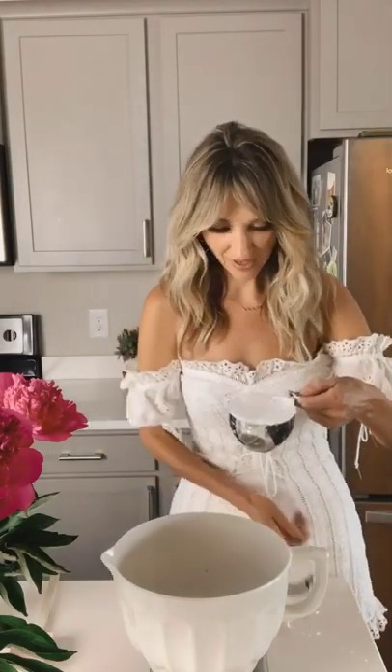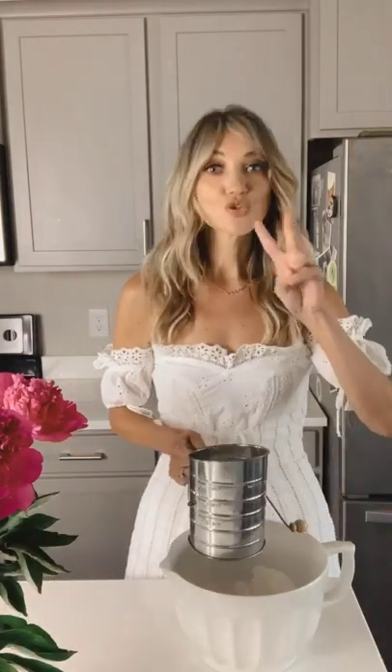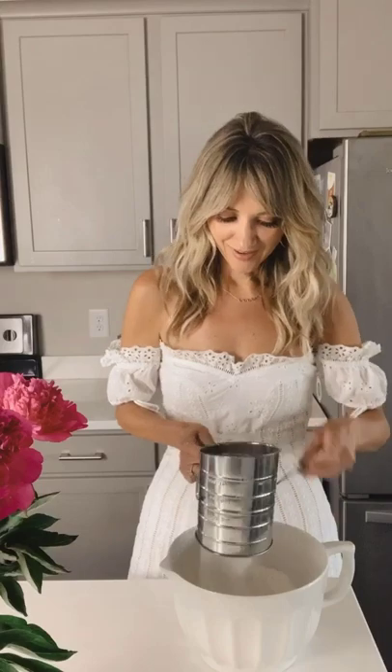Let me go grab a mixing bowl. First step is actually measuring out one and a fourth cups of finely ground almond flour. We have that ready and now we're going to add equal parts of confectioner's sugar — so one and a fourth cups of powdered sugar to our almond flour. Go ahead and sift your mixture together twice. This will make sure it's nice and put together with no lumps in your batter.